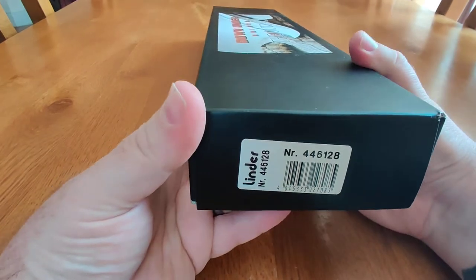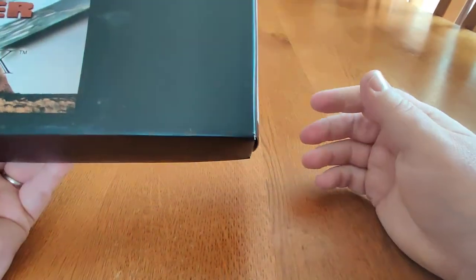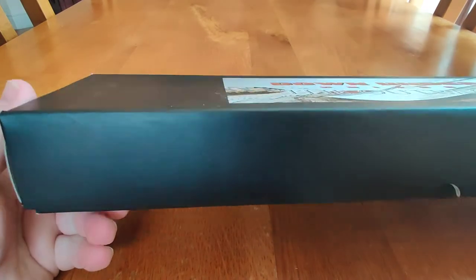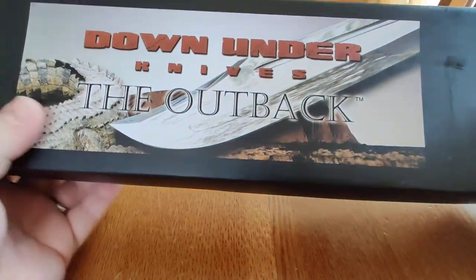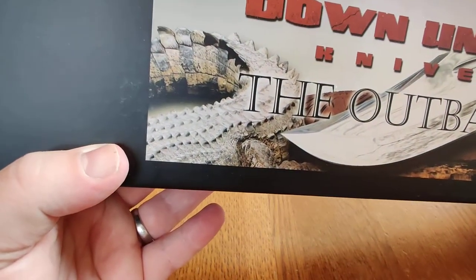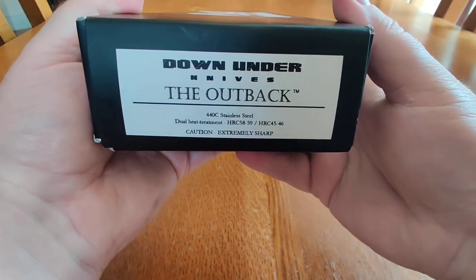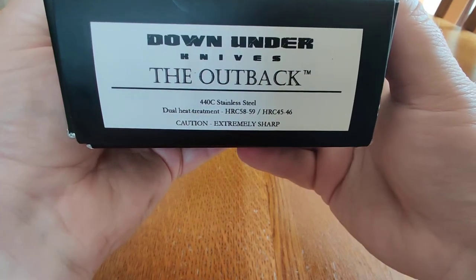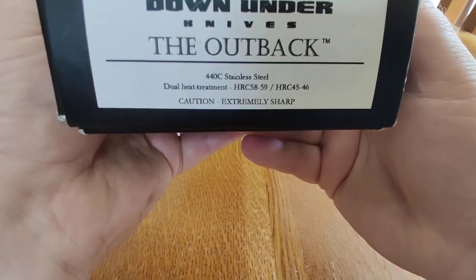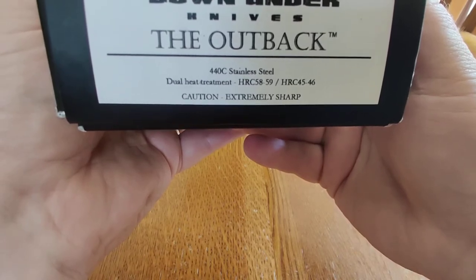This is lovely. I got it on Friday. Absolutely beautiful, like the rest of the knives, but this is a very nice knife. I've been wanting this one for a long time. The box is okay — there's a picture of the alligator on the front. It's 440C stainless steel. Extremely sharp, which it is.